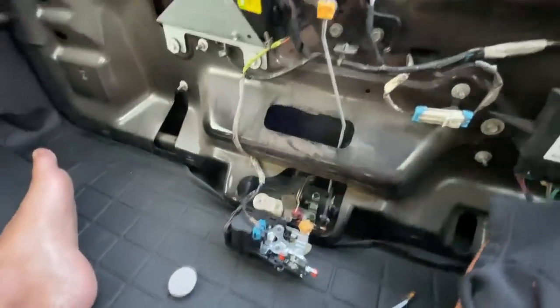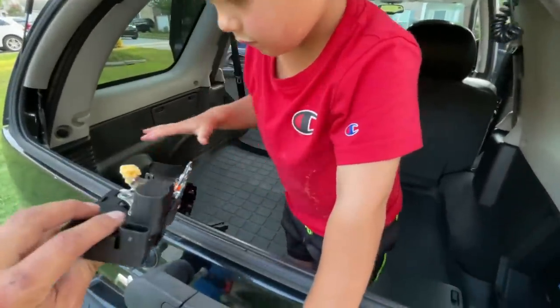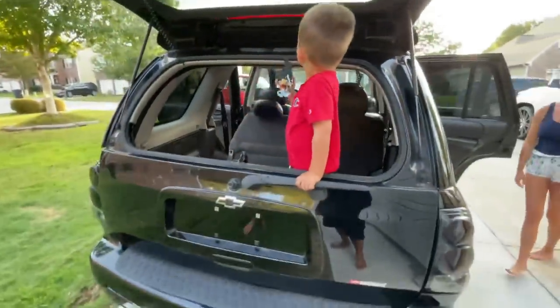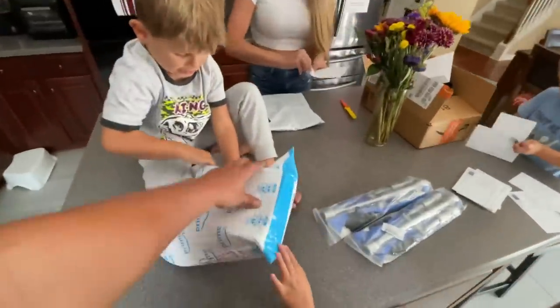Maybe there's a fuse that's blown, but anyways it opens. You're going to help me replace that — good job. You have to take that out to get to the back of it. All done. 3BB got something sent to him.